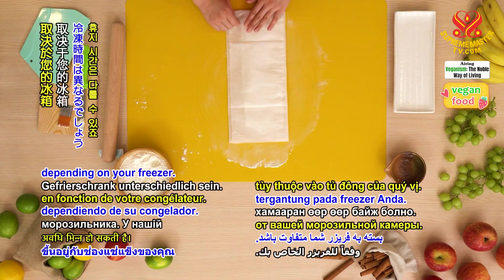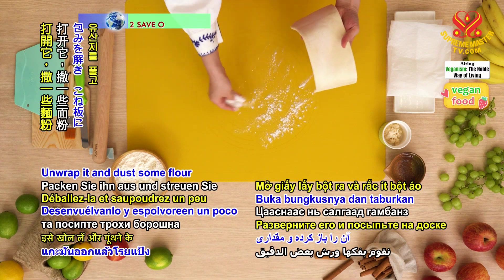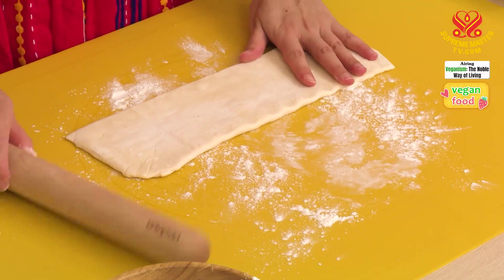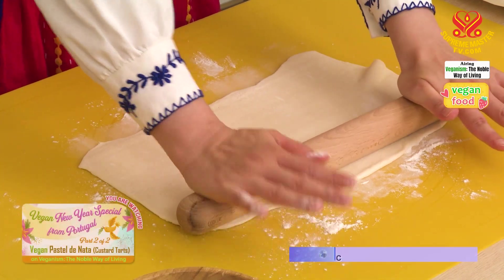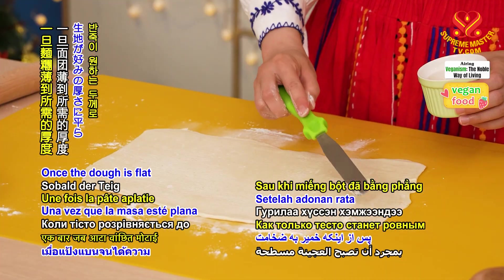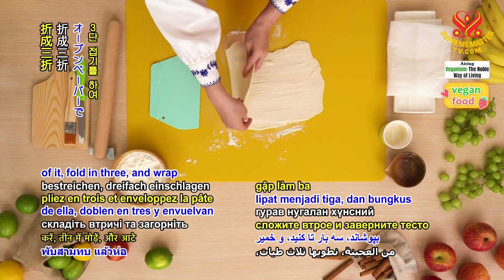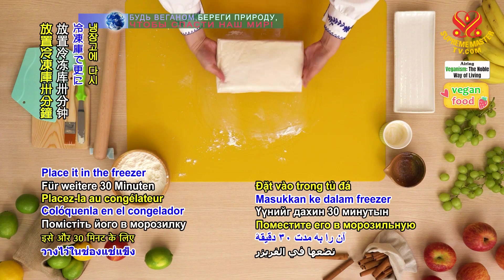The duration may differ depending on your freezer. It has been in our freezer for 30 minutes. Unwrap it and dust some flour on the kneading board. Gently press the dough with the rolling pin and then rotate it so that the long side lies horizontally. Continue to press and flatten the dough. Once the dough is flat to the desired thickness, apply 20 grams of the vegan butter in dollops. Brush them to cover two-thirds of it. Fold in three and wrap the dough in baking paper. Place it in the freezer for another 30 minutes.